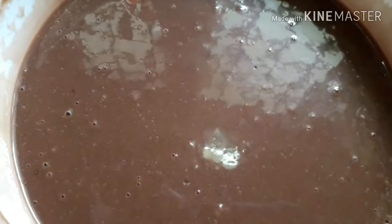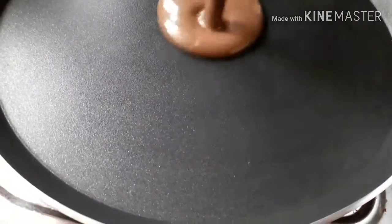You can mix the batter. Now heat the pan. After the pan is ready, mix it up. We have 2 minutes left.